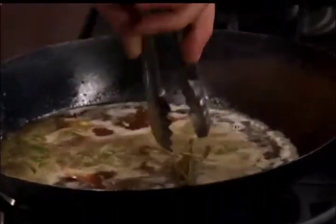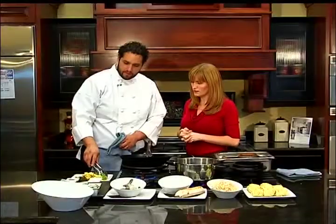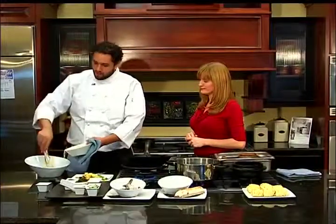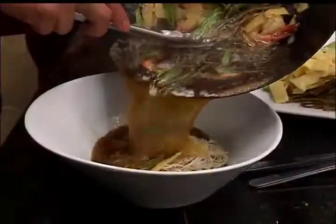In the wok here, as we start to come up to a simmer along the edges, we're going to start adding a few other ingredients. What we have here is wakame, which is a dried seaweed that we have re-soaked, rinsed, and just softened up. We have some sliced bamboo shoots and some sliced snap peas. Take a small amount of them, sit them in the center of the bowl, and pour in the stock.